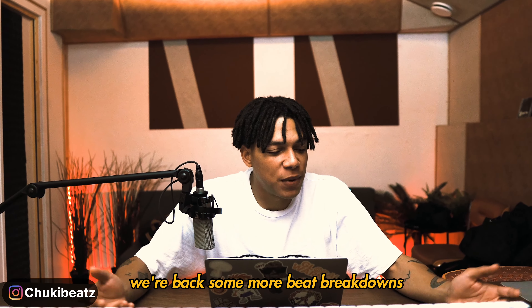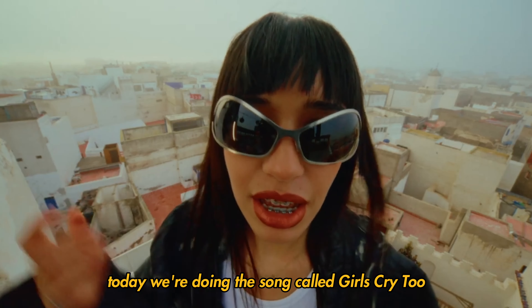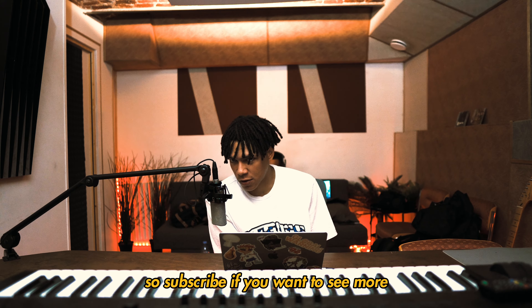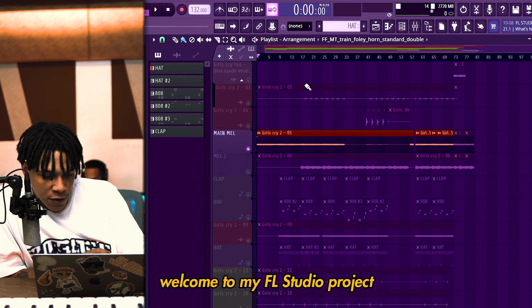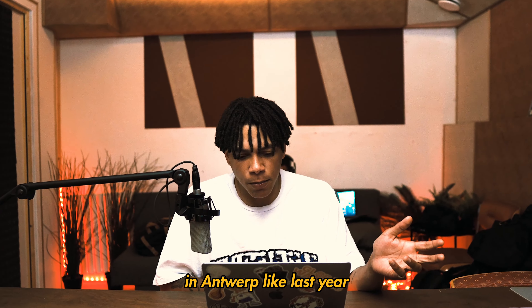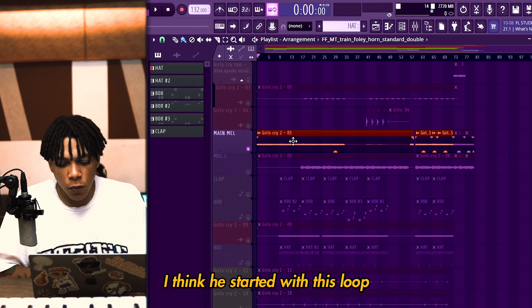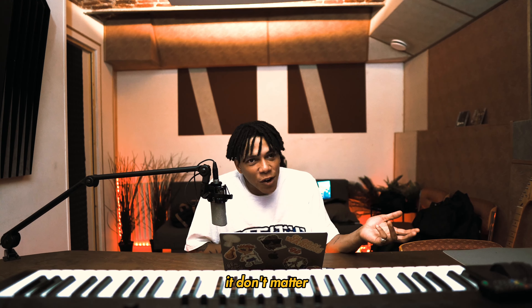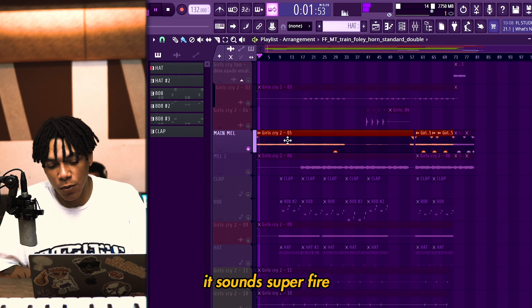What up YouTube, it's Chucky. Today we're back with some more beat breakdowns. Today we're doing the song called Girls Cry 2 by Dina Ayada. I'm breaking down pretty much every song she did on the project, so subscribe if you want to see more. Welcome to my FL Studio project for this song. Deja Vu started this song with Dina in Antwerp back last year. I think he started with this loop — I don't know if he made it himself or it's a Splice loop, but it sounds super fire.